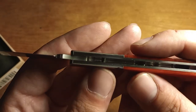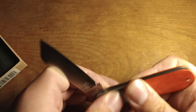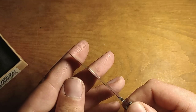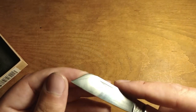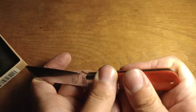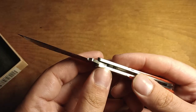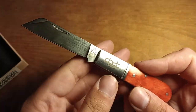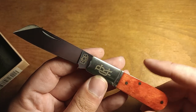It's got a stop pin, so the kick is not stopping the blade — the pin is. That means you shouldn't get blade wrap, which is a problem with a lot of traditional pocket knives. Sometimes the blade hits the back spring, but this uses a pin to stop the blade instead of relying on the kick, so that shouldn't be a problem.